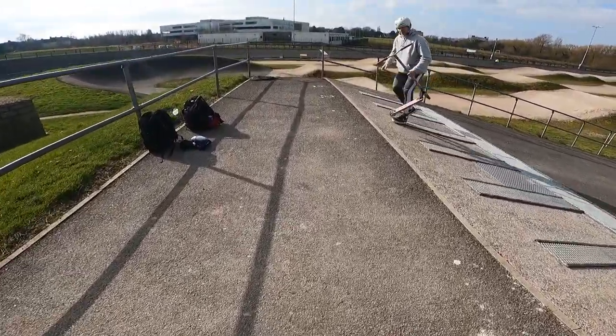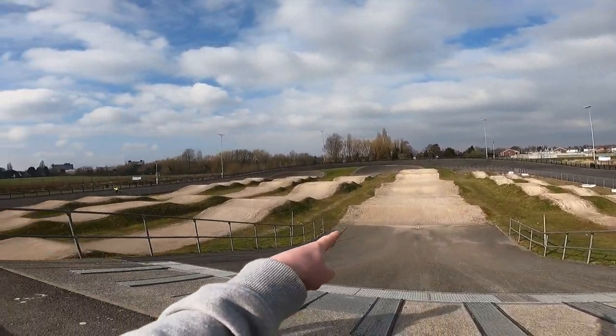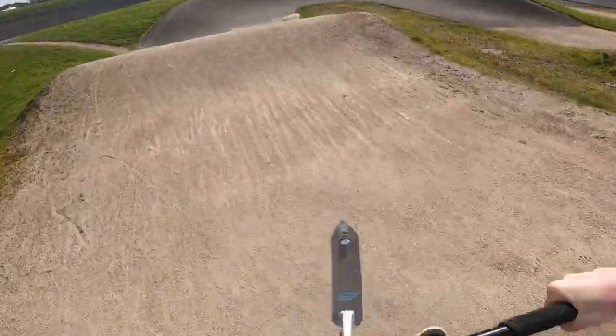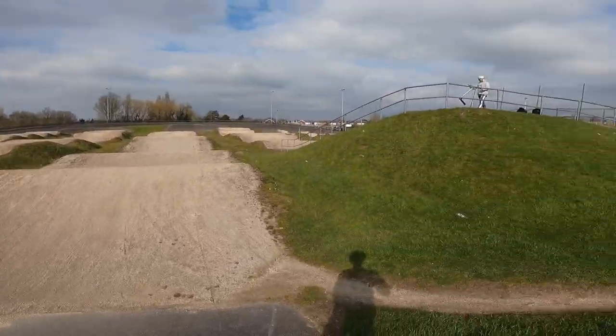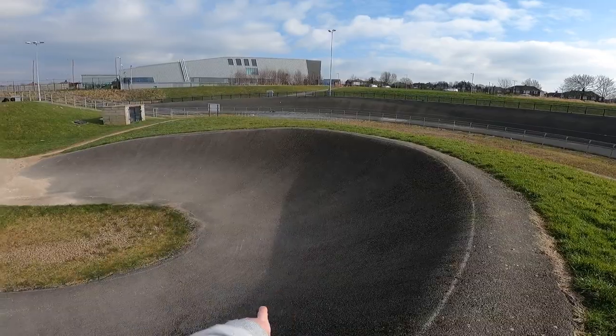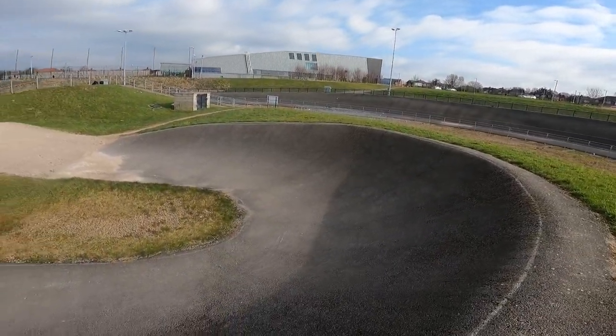Welcome back to a brand new video on my YouTube channel. Today we're in Liverpool — the skate park's over there. We're warming up on this massive pump track with Andrew. You can't go very fast on it; it's not the best material for scooters but still pretty fun. Let's try and do some tricks on this big bank here and see how many tricks I can get.